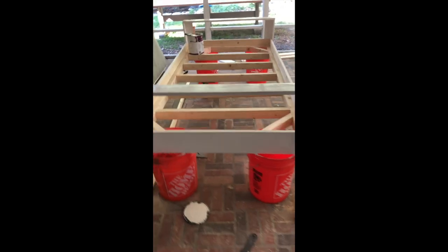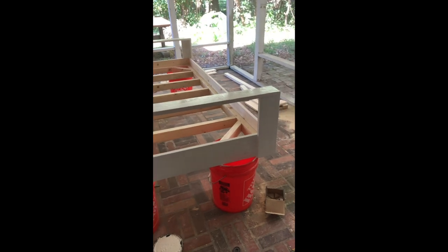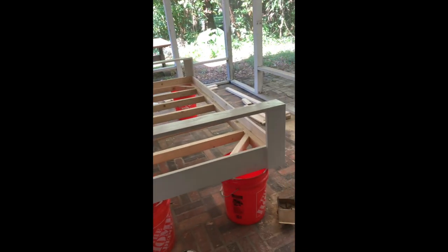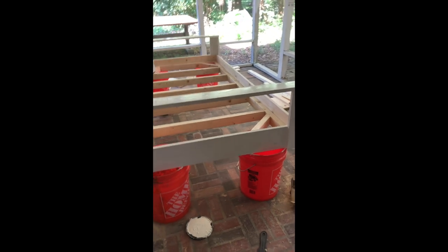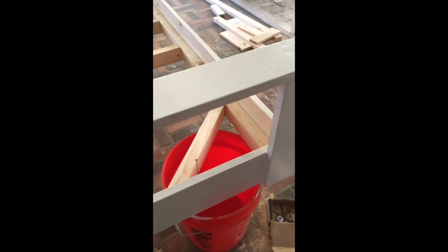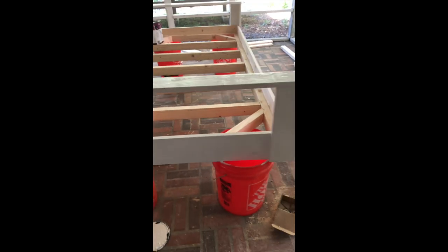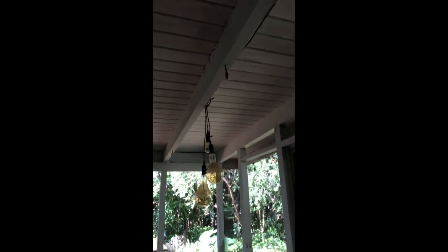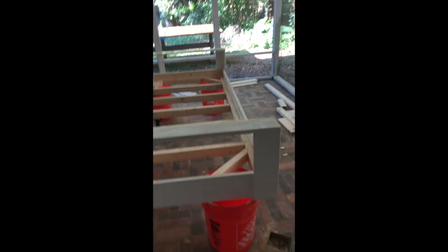I've got the bed all constructed. I put the arm pieces on, I've got a mattress, and now I'm painting. I'm going to paint a coat, then sand, then paint another coat, because the first coat raises the grain a bit. I'll sand that down and put another coat or two on there, then put in the hooks — I already put hooks up on the ceiling. Then I'll grab my rope and hang this baby.